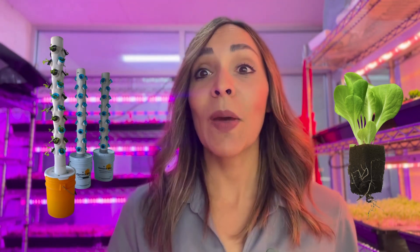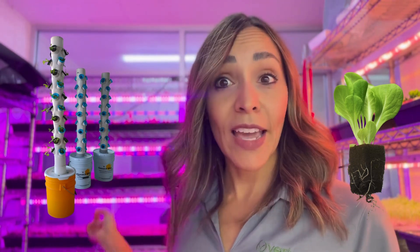As we know, a lot of people use YouTube in order to check how to do a hydroponic system at home. So today we're going to show you a very basic hydroponic system for growing leafy greens, and you are going to help us make the transplant of our lettuce.